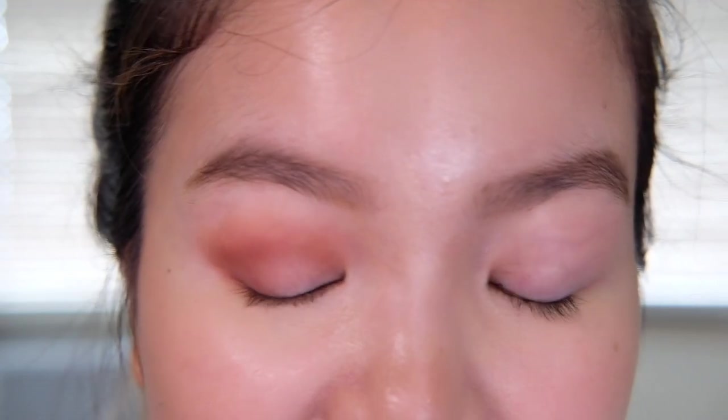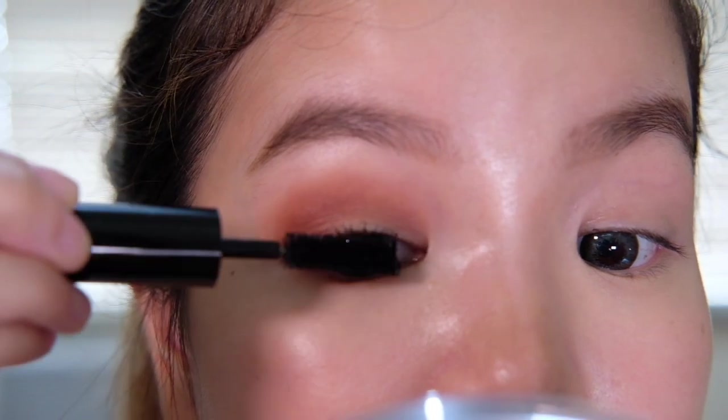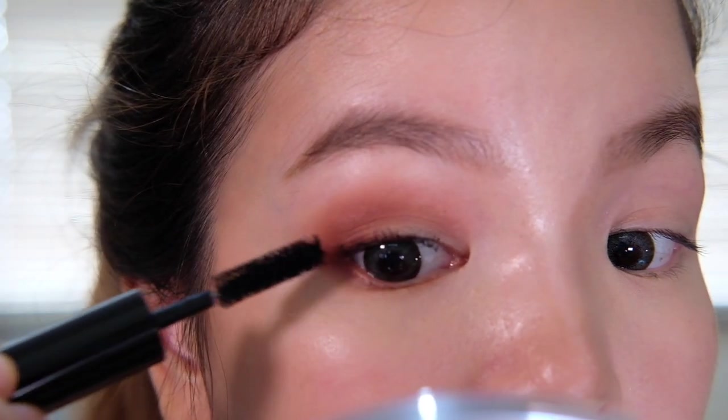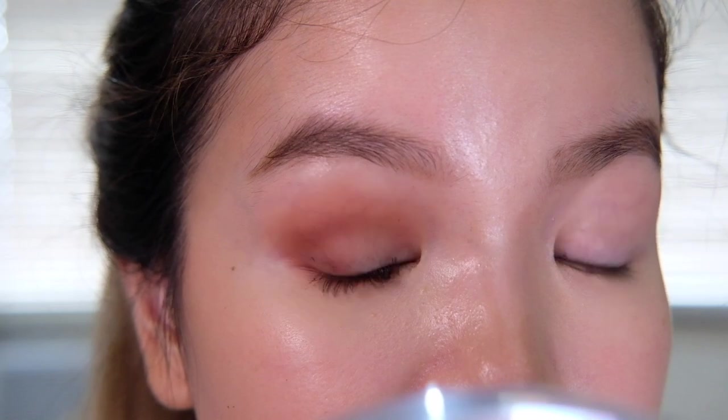Then we're going to be using a new mascara that I'm trying, which is the Pat McGrath Labs Fetish Eye Mascara. Oh wow — this is the longest I've seen my lashes without any falsies. I'm so impressed. I don't know if you guys can see that on camera, but wow.